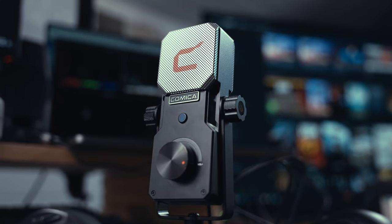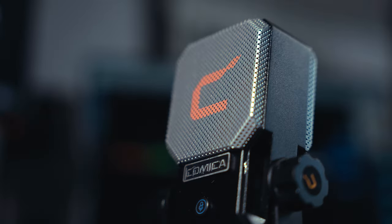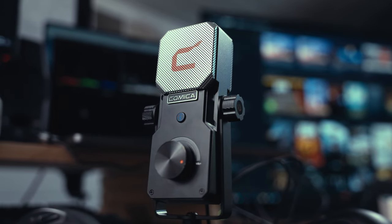In this video, we're going to be checking out this USB condenser microphone from Comica. It's called the STA-U1. Comica did send this mic to me for purposes of making a video, but they don't get any input into the video that I make. I agreed to take a look at this microphone not because I thought it was going to be anything spectacular, but just because I thought it was a unique-looking microphone.